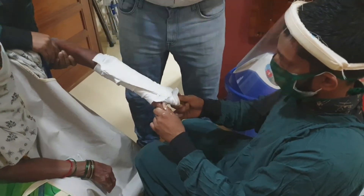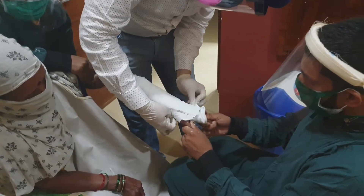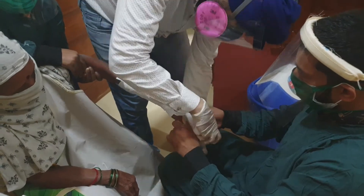Recently, some articles have suggested not to give ulnar deviation — it is a personal preference. After reduction, you can either give a slab or a cast depending on the swelling.